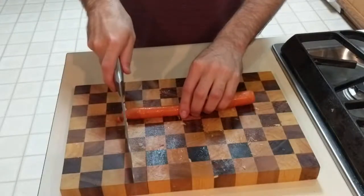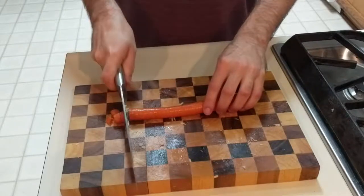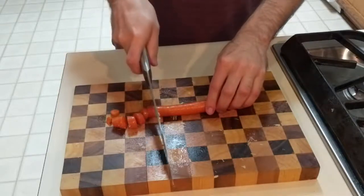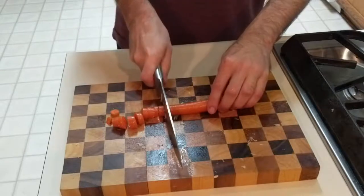I begin the vegetables by cutting up the carrot. Once I have it cut up into circles, I go back again and cut each circle in half, so the carrot will be more present throughout the whole final dish.